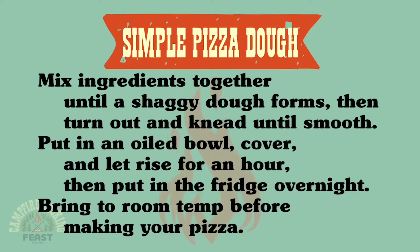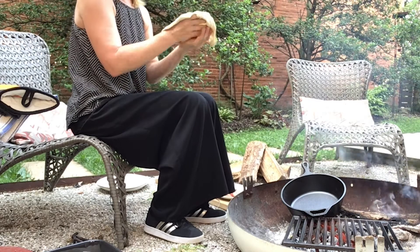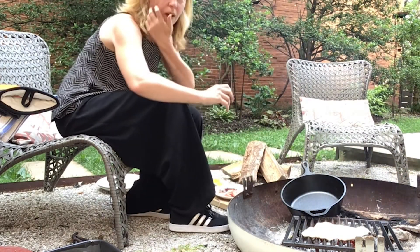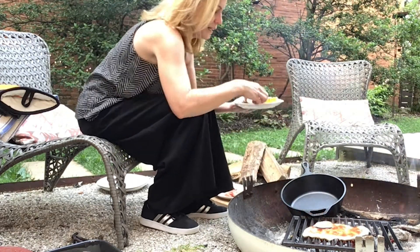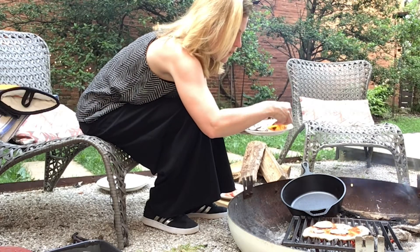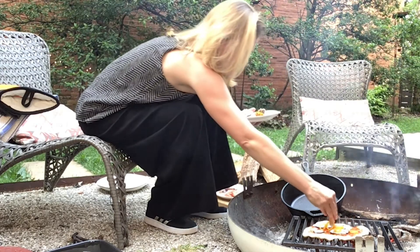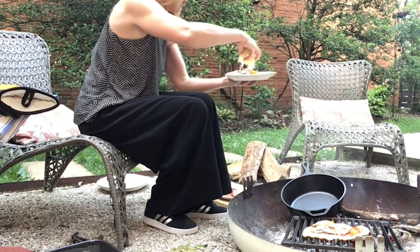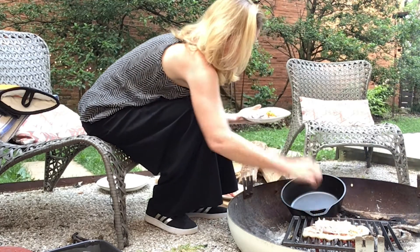So the first thing I'm going to do is stretch this guy. I'm just putting it right directly on the grill. I'm going to top this one with some red sauce, mushrooms, and peppers. This one's a classic, if you can't tell. A little bit of sausage and some onion. And then of course, mozzarella cheese — lots of it. I can already see it bubbling.